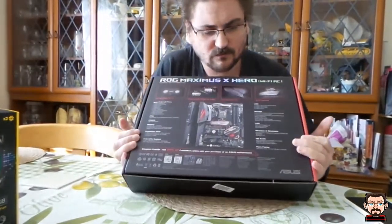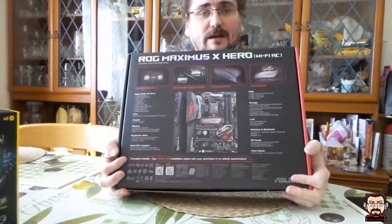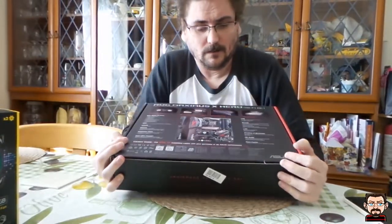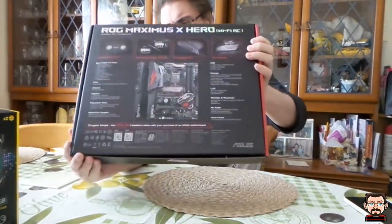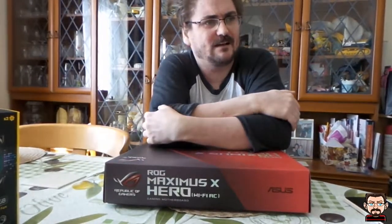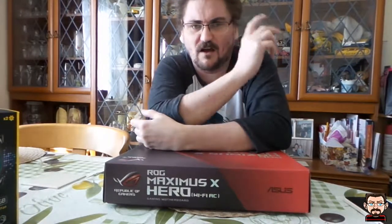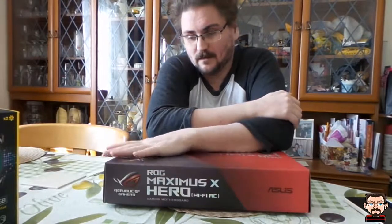One of the strange things I noticed when looking through motherboards for my new build is that they only have six SATA ports these days, which is a bit restrictive. I know a lot of people don't use DVD drives or 5.25-inch drive bays anymore, and a lot of cases don't have them either, so people probably think you don't need those SATA ports — but we do tend to use a lot more hard drives these days.